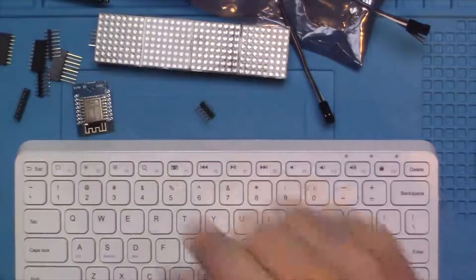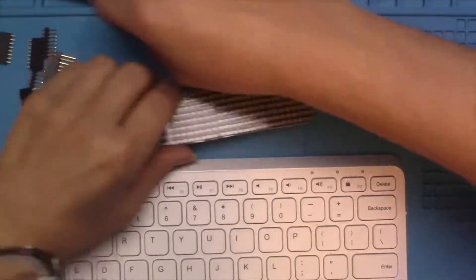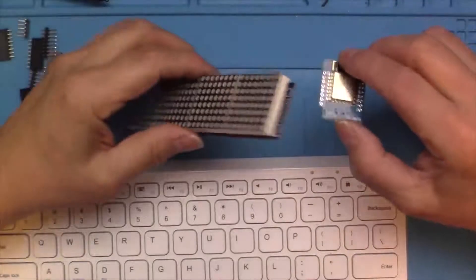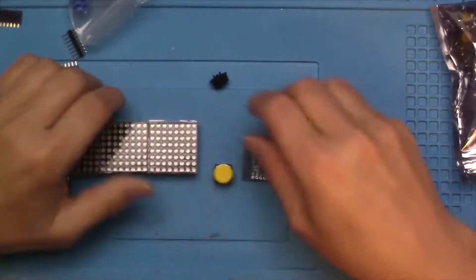That looks easy — you just dead-bug that right over there with a little hot glue. Let's go ahead and wire this up, download the code, and see what we can make happen. We're going to skip this little connector and just solder right to the pins of the Wemos. I'm thinking it probably wouldn't hurt to have a couple of buttons on there too.